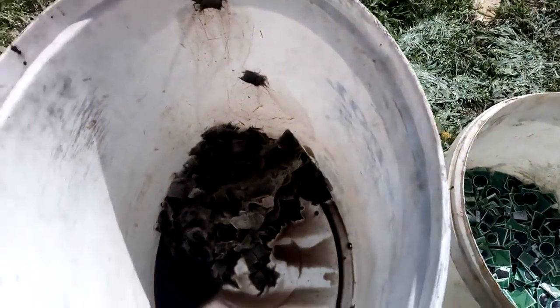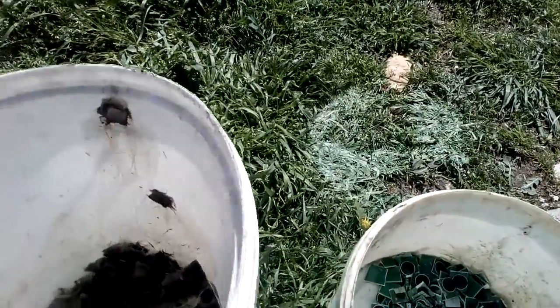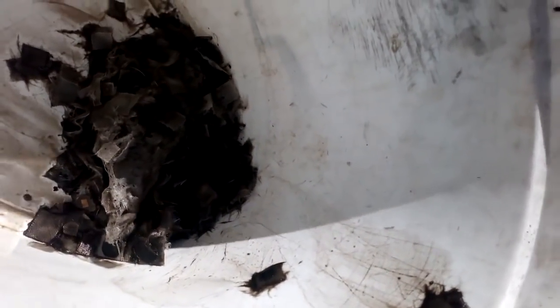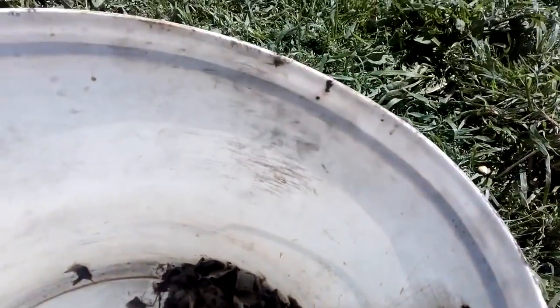Houston, we have a problem. So this is the first time I'm actually doing this and the experiment is not successful. Why? Because just a couple of these little chips will dissolve in the hot sulfuric acid like a normal chip, but 90% do not.